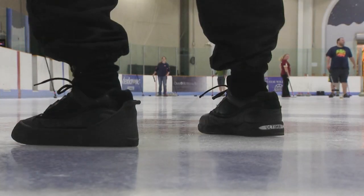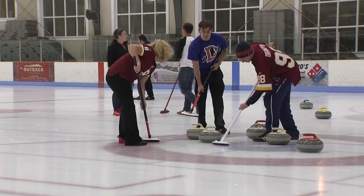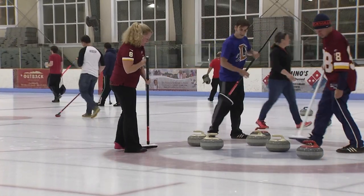You have to prepare the ice. We play on what's called arena ice in the curling world, which means we share it with other sports. There are facilities dedicated specifically to curling where the ice is prepared a little differently because they don't have to share.